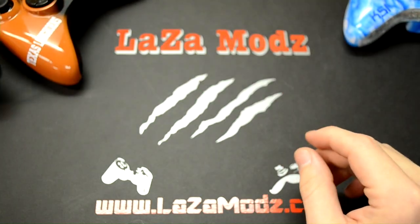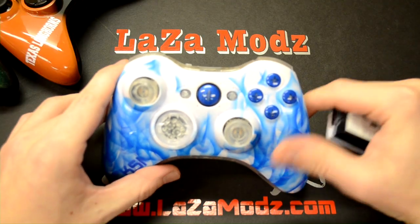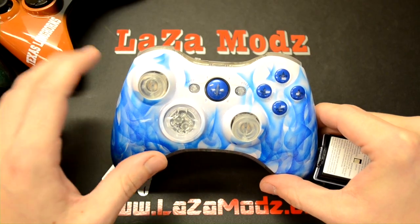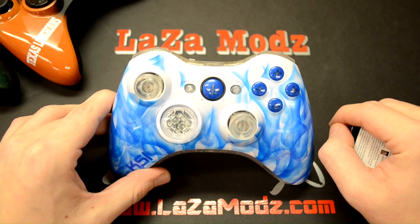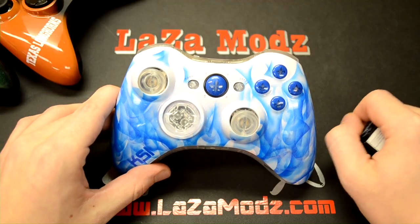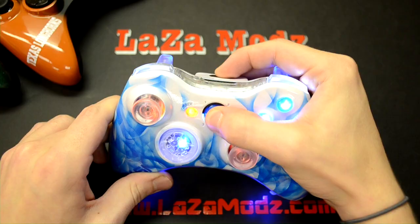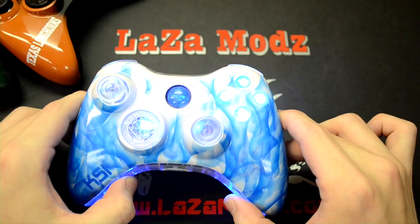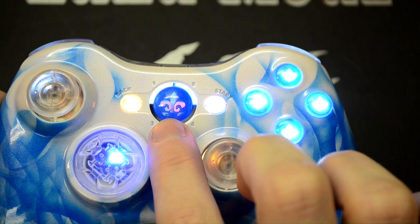Now we'll get to one of the cooler controllers we've done here at Laws of Mods. The order for this controller was a blue flame-inspired controller, and our customer requested that we be creative with the flames — he didn't want the standard flames you can find painted anywhere online. We want to be unique and do something that hasn't been seen before. This controller is pretty much decked out with LEDs, including a crazy color-changing guide button.